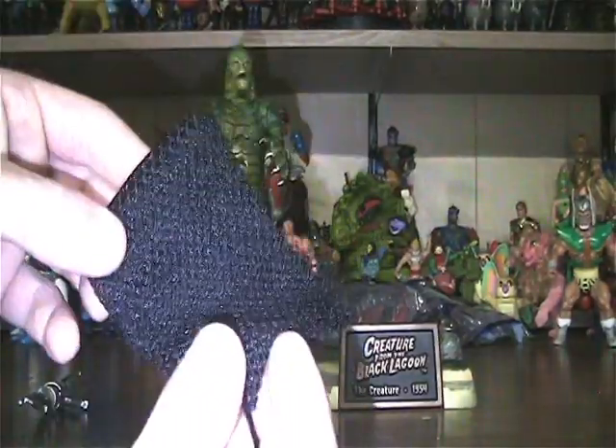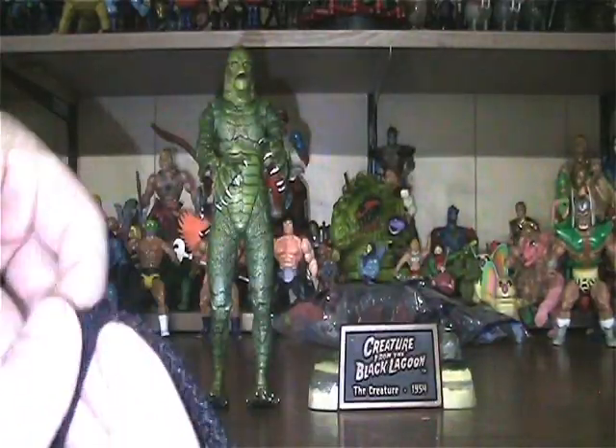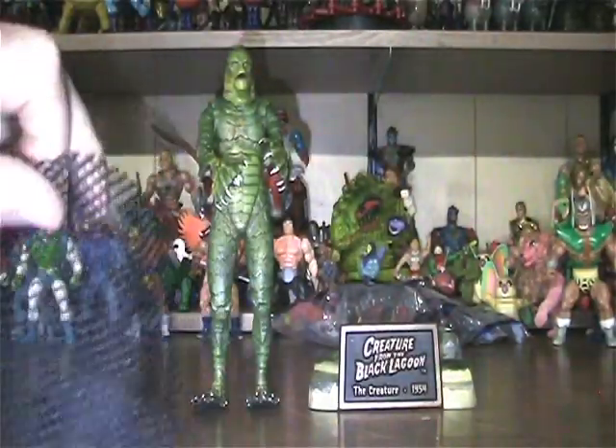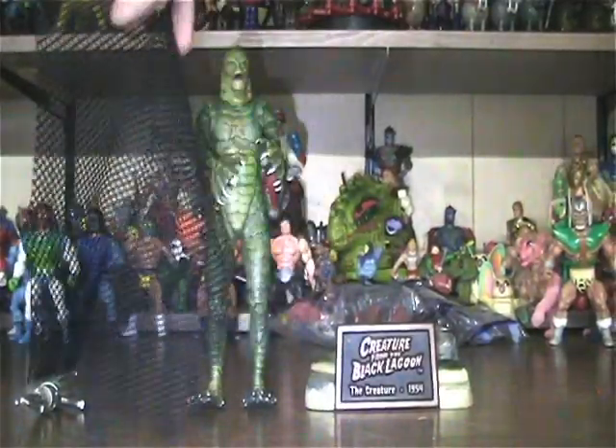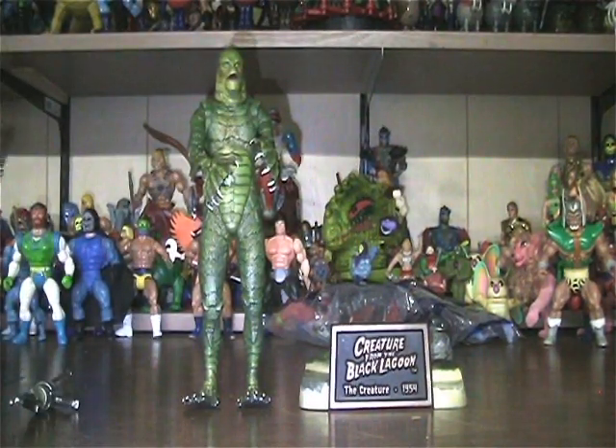It comes with this net, which folds out to be pretty big — about the same size as the actual figure, maybe about three times as wide. So you can capture the creature, then fold it up nice and neatly.